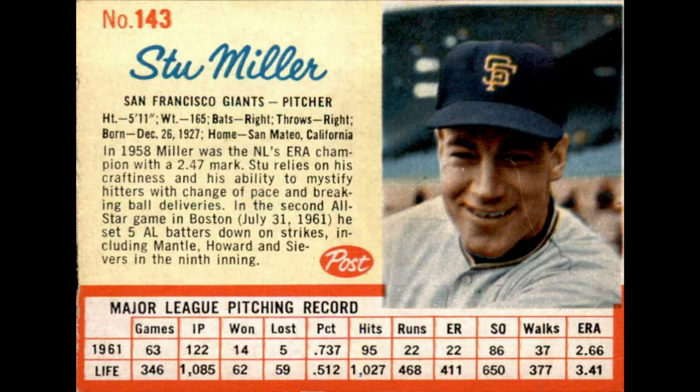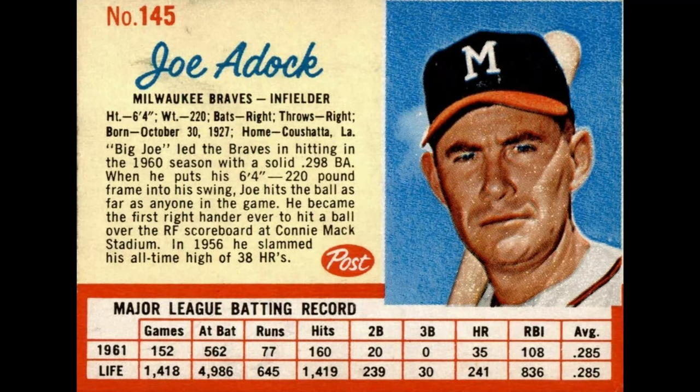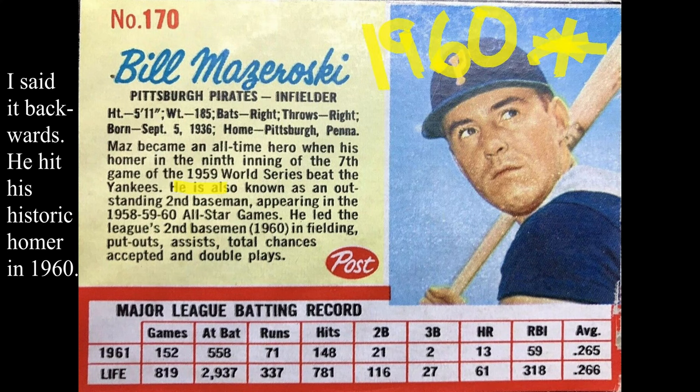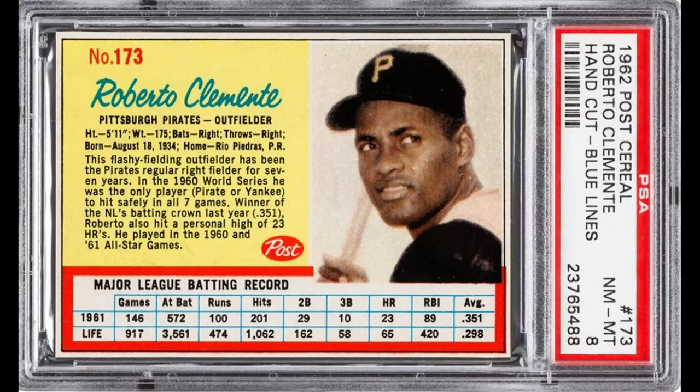Number 143, Stew Miller: it's an uncorrected error — that is actually a picture of Chuck Hiller on the card. Number 145, Joe Adcock: they misspelled his last name, it says 'Adhoc,' but they did come back and correct that one. Number 153, Lou Burdette: it should be 'Lew,' not L-O-U — that was not corrected. Bill Mazeroski, number 170: it says he played in the 1960 World Series, should have been 1959. Roberto Clemente, number 173: a variation where it could have red or blue stat lines — the blue is much more rare. George Altman, number 187: missing a period and a closed parenthesis.